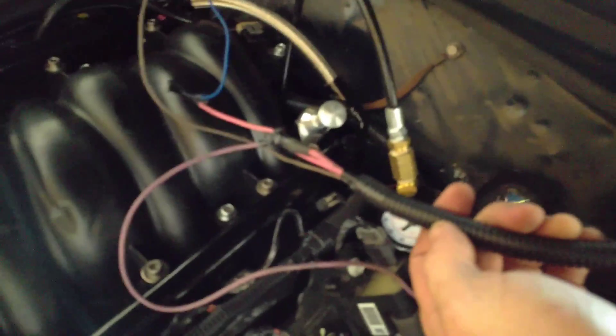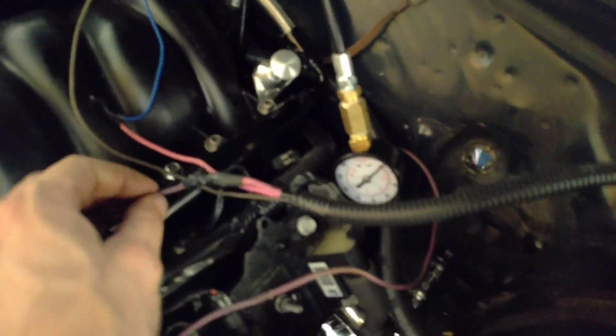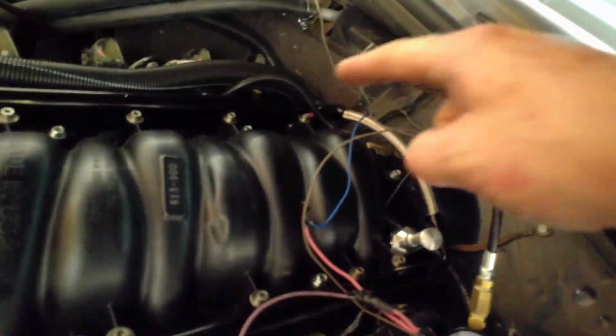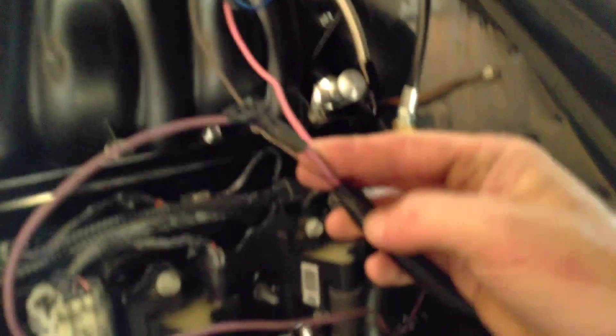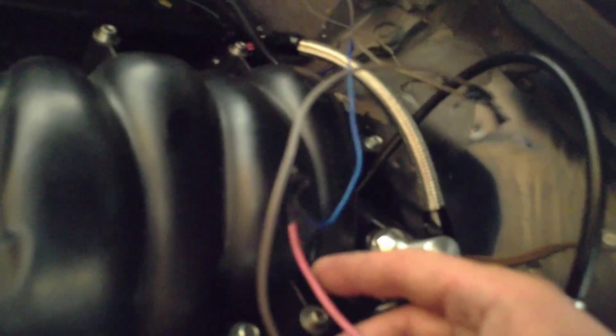Coming out of the same harness that your alternator connects to, you'll have your starter wire — it's the one with the ring connector on it. The starter on this Oldsmobile was on this side, so you're going to have to extend it because the starter on the LS is on the other side. The only other wire you have to deal with is a thick one, because it was supplying voltage to the distributor.